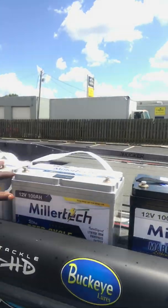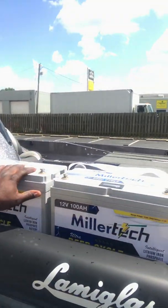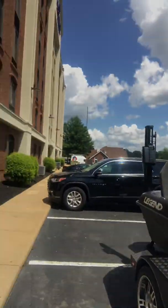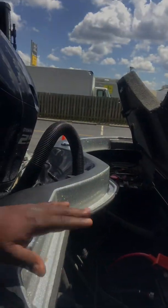I am going to do the install. I'm sorry I have to make this a two-part video, but I'm only one person and I can't hold the phone and do the job by myself. The next part of this video will be these Militech Lithiums going into my Legend V21, replacing the old EverStart lead acid AGM batteries.